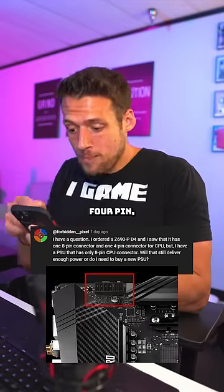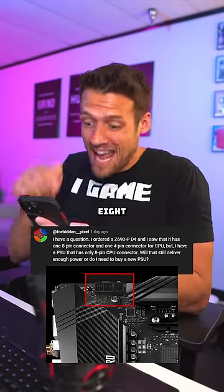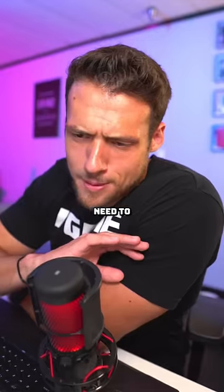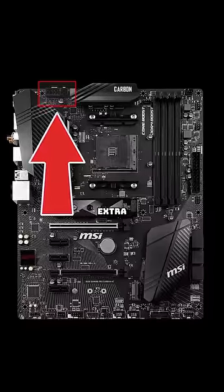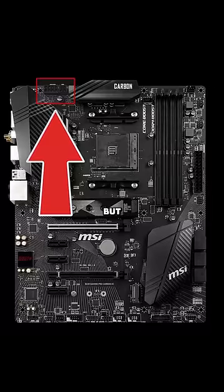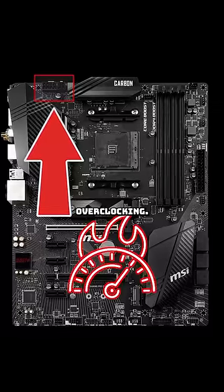My motherboard has an 8 and a 4-pin, but my power supply only has an 8-pin connector. You're fine — you don't need to plug them all in for the motherboard. A lot of more expensive motherboards have this extra 4-pin connector up near the CPU, but it's really only for extreme overclocking.